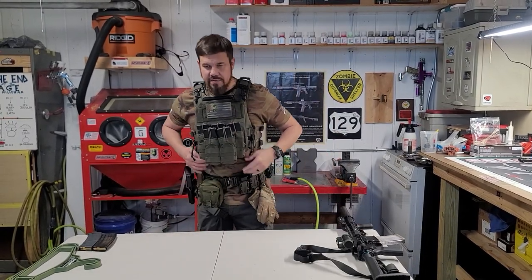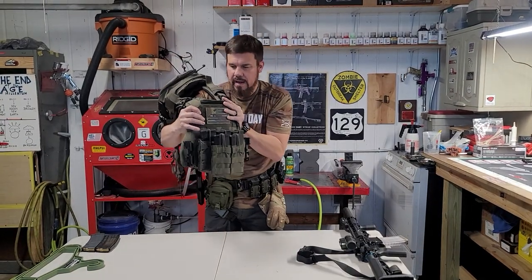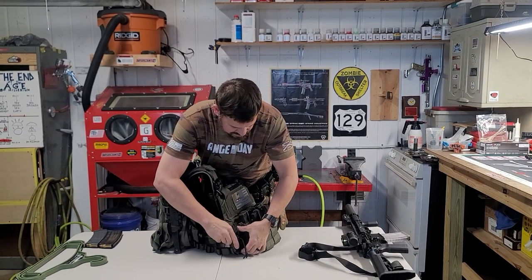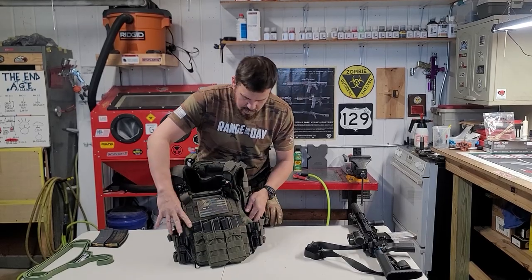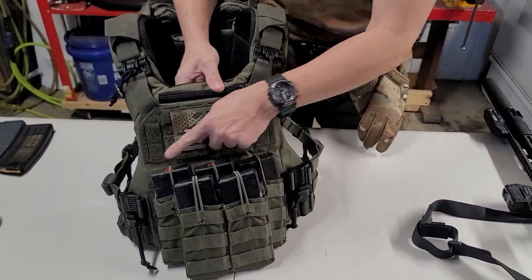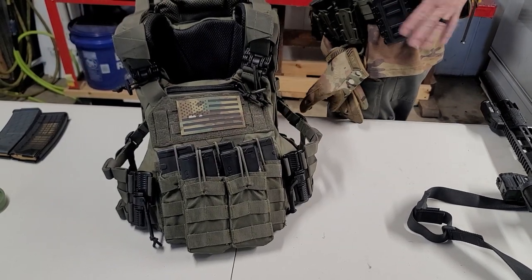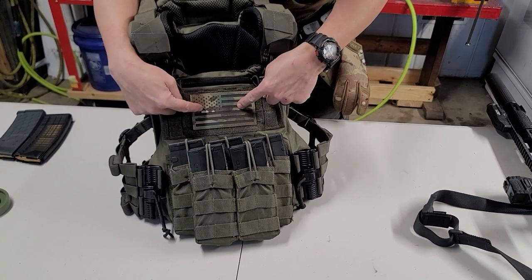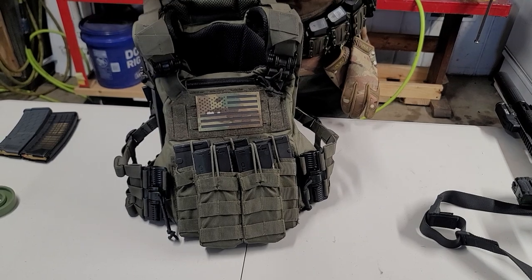What we're going to do now is take this off. We had the three-mag carrier; this is an additional two-mag carrier to give us five. I'm thinking about getting rid of the side ones, so that just puts more mags up front. I do have a different flag up here — a different morale patch. This is the one with the IR laser. It hits it.